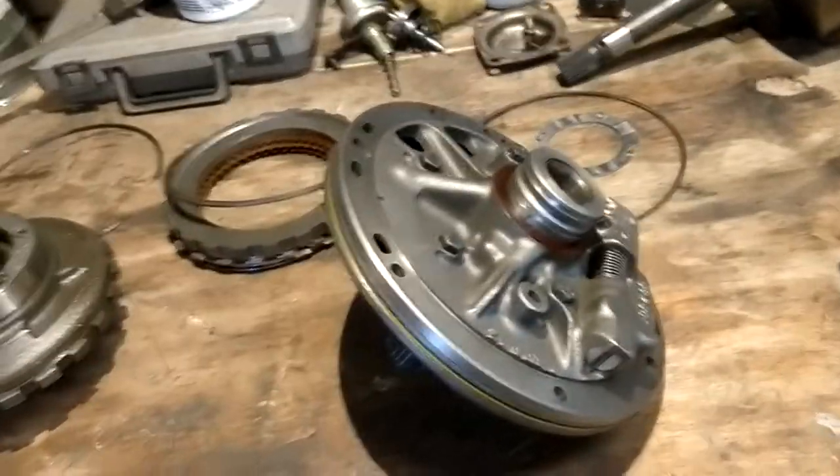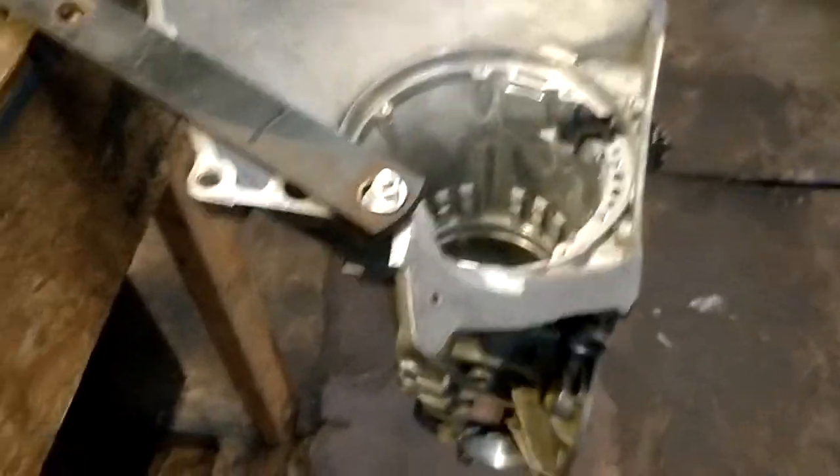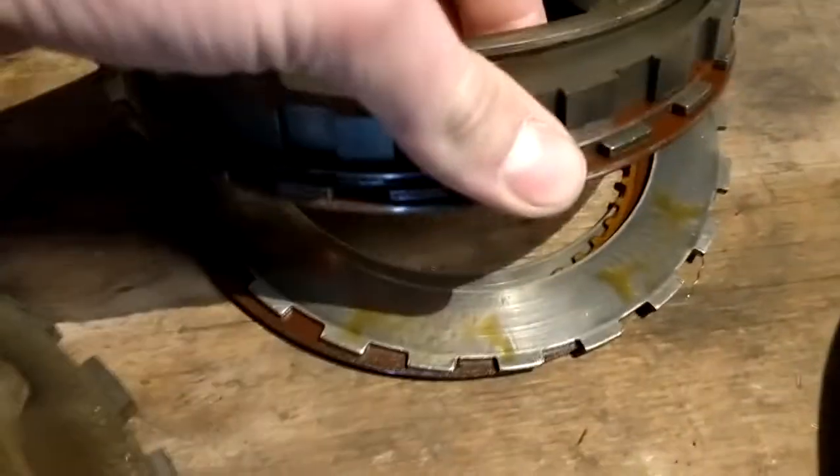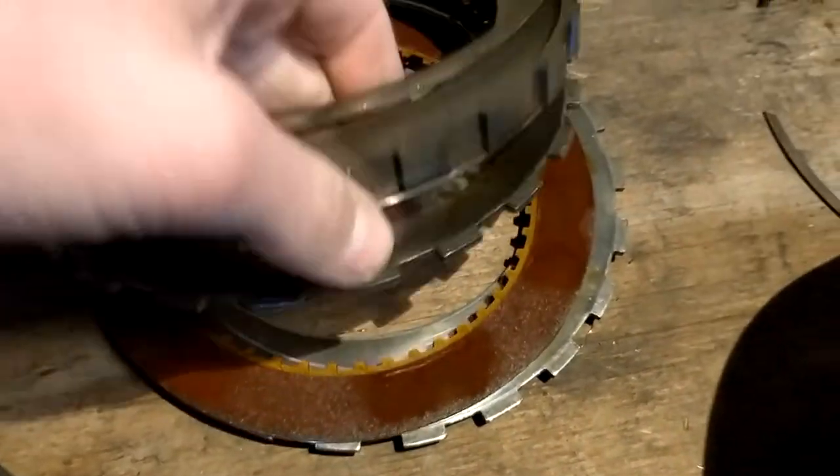Everything else was good. It had a date and a signature on the top — December 3rd, 1988 — so I assume it was rebuilt then. The thing was only five years old at that point, but the clutches and steels are all brand new looking, so I'm not going to replace them. I just got new seals and everything — I'm waiting on them.